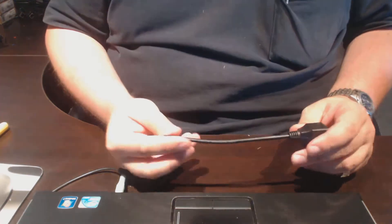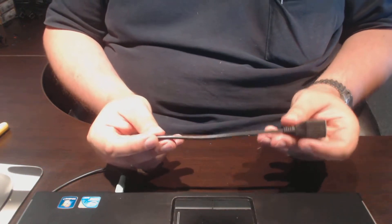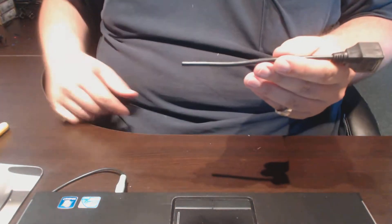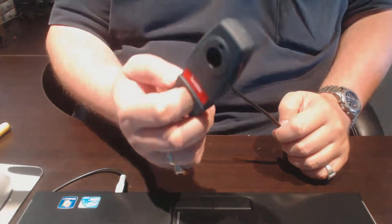The first thing I've got to do is get these pigtails. It's actually a dual RJ45 cord, about a foot long, so it's actually two pieces. We cut it right in half.